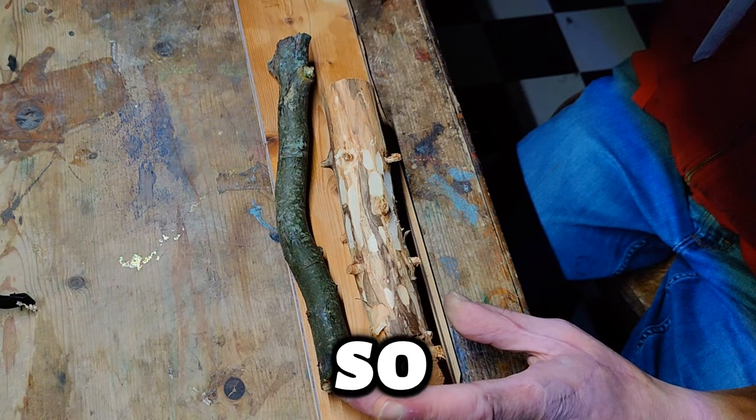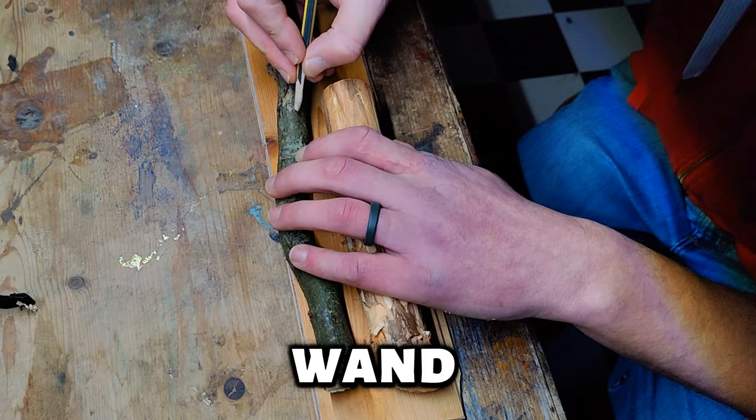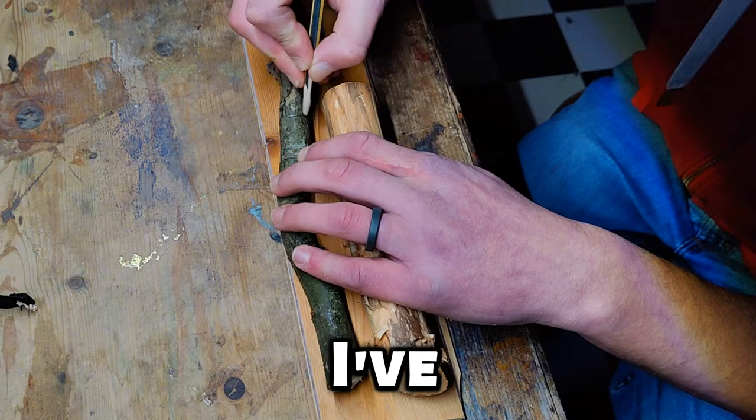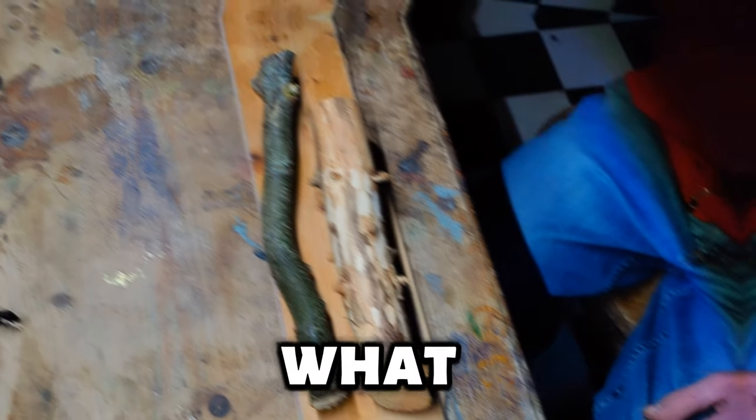Hi guys, welcome back. So I've been asked to create a Harry Potter style wand for a friend for Christmas. I've opted to use apple wood and a little bit of pine, stick around and see what I come up with.